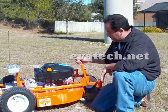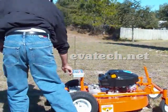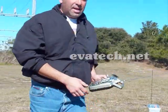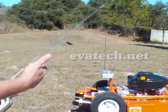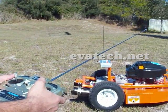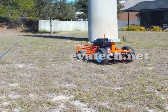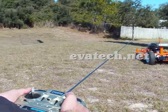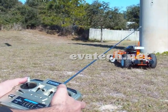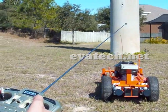Once you set your right height, all you got to do is go on the back of the unit, turn it on, and it only takes one finger to control the unit. If you want to make it go forward, just push it forward. If you want to go in reverse, just back it up. And it goes straight really nice.